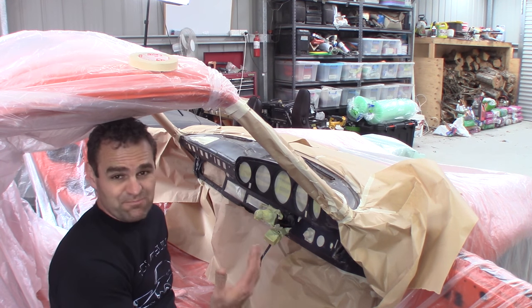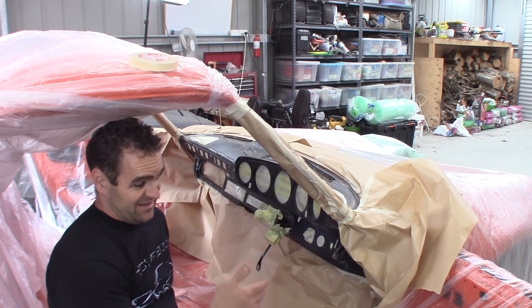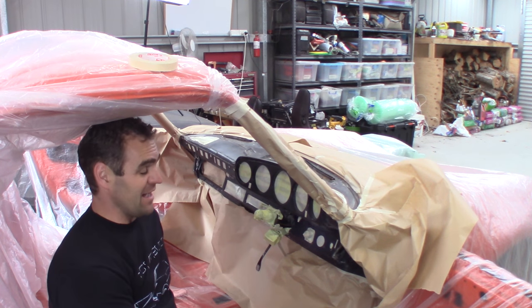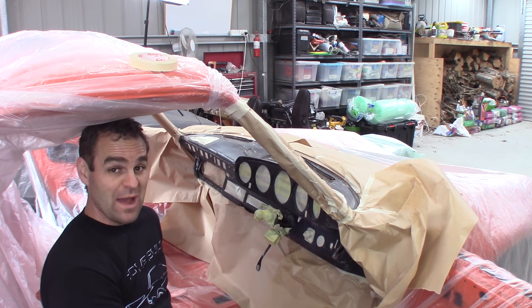Alright, we're all masked up. It's probably a little bit of overkill because I'm only dusting on a light bit of black, but better than having overspray. Even though I'm going to be cutting and buffing the whole car, just may as well. So now I just need to clean it up and give it a nice coat of black.